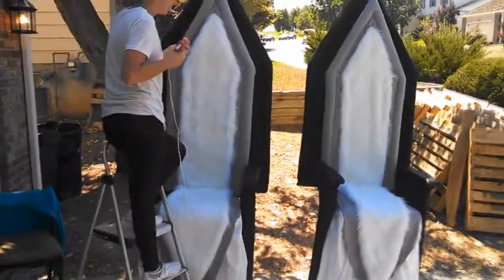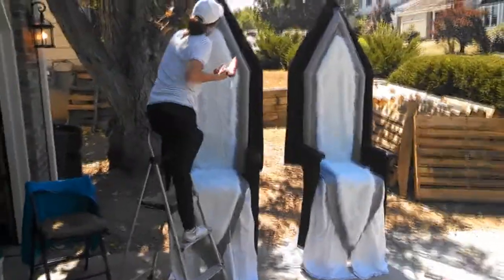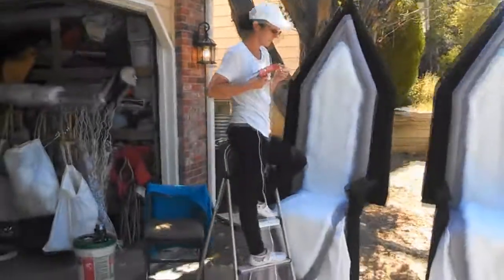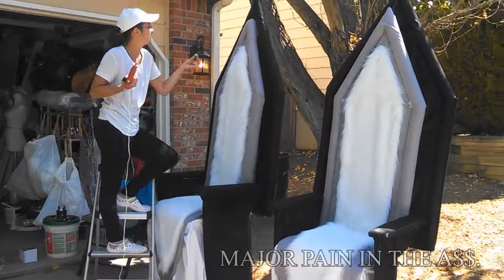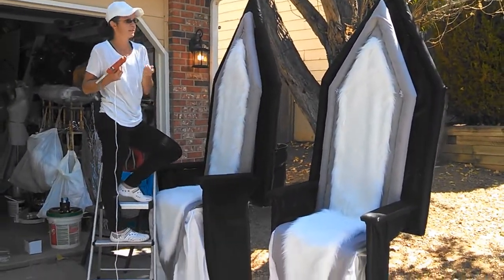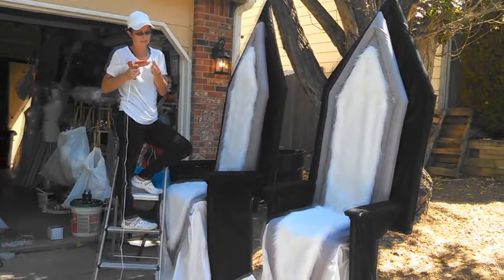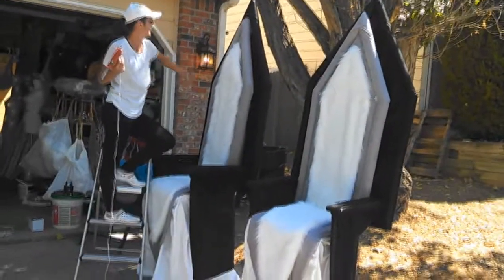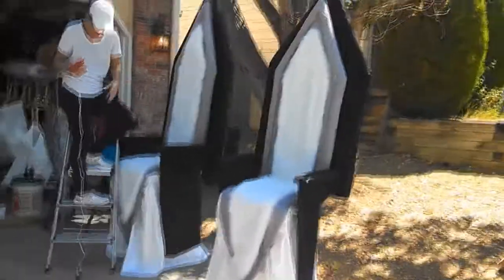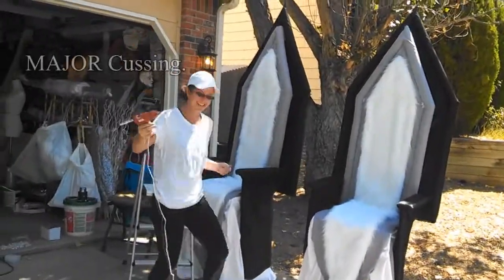We've also been working on some other items for the haunt. Now, these things, as she can probably tell you all by herself, have been a pain in the ass. We're just going to call them the Thrones for now. And they have been, like I said, a real pain in the ass. But she's made a lot of progress and is starting to smile about it. This is a good thing. I was cussing the last couple of days. She's not kidding.